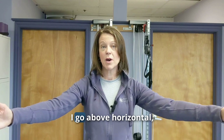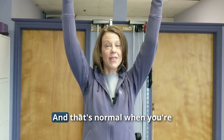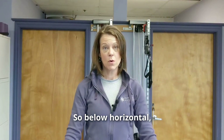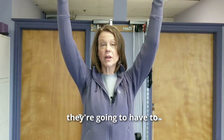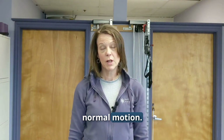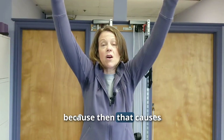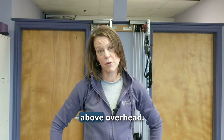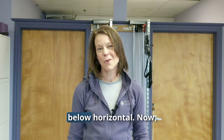As you go above horizontal, your shoulders are going to start coming up a little bit — that's normal. Below horizontal, it's important to keep those shoulder blades down, but as you come above, they're going to have to glide up a little bit. Just make sure you're not hunching them, because that causes compression of the rotator cuff muscles as you go overhead.